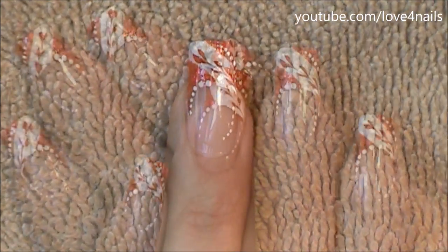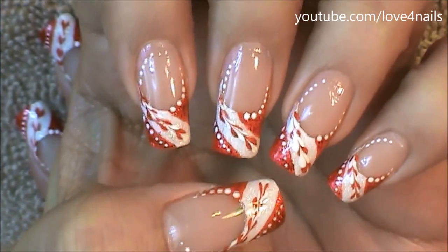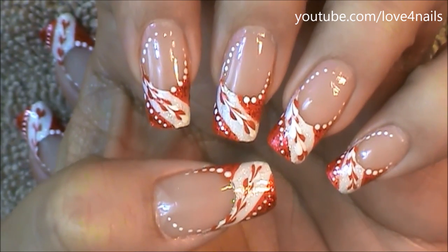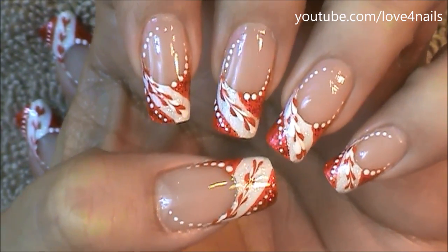And that's it, that's how you're going to get this nail art design done. Just apply your top coat to seal in your design nicely. I hope you guys enjoyed this video and give this nail art design a try. Thanks so much for watching and I'll see you in my next video.